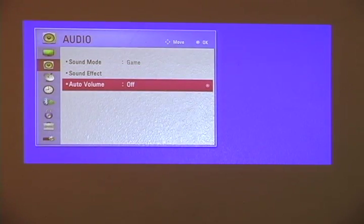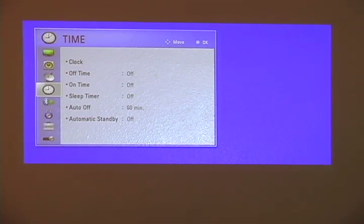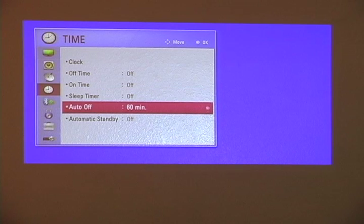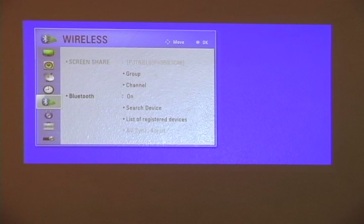We'll close out of that. Auto volume: off. Here's the clock, set a timer. Screen share and Bluetooth options as well.